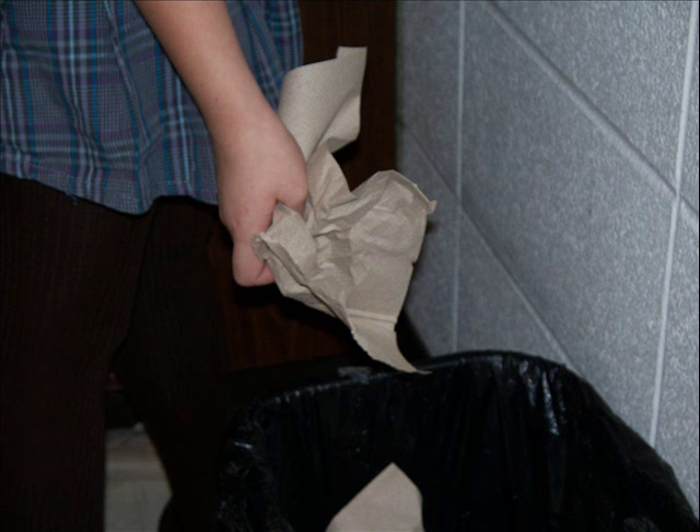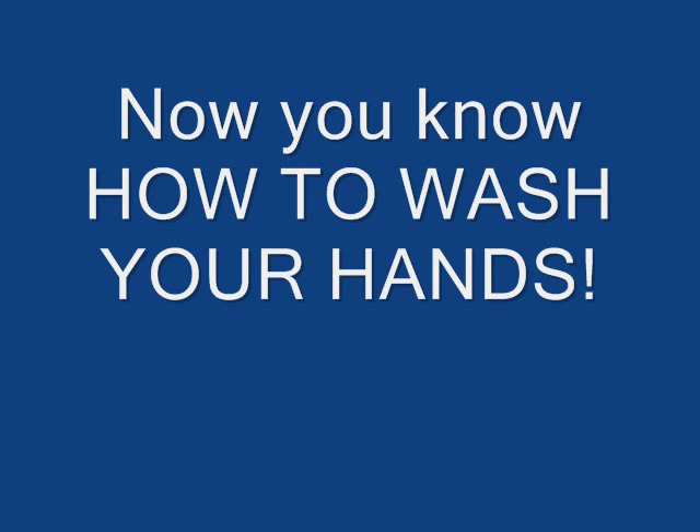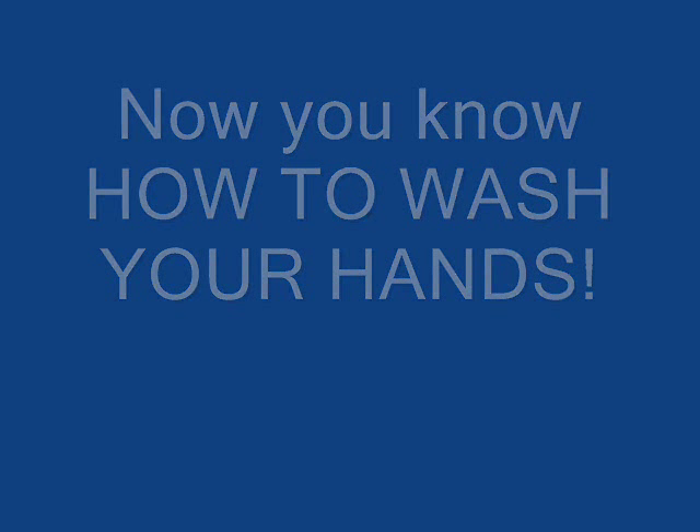Throw your paper towel into the garbage. Now you know how to wash your hands.